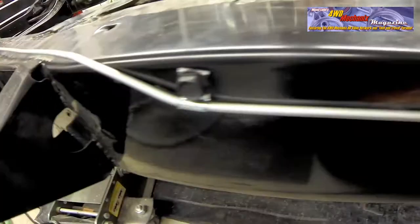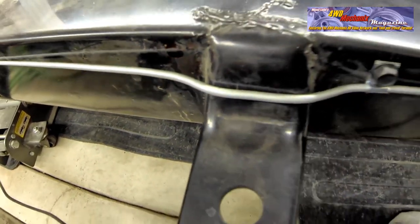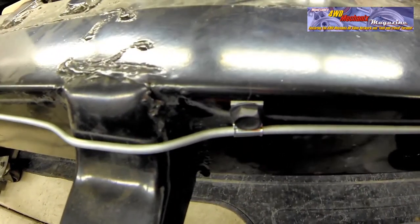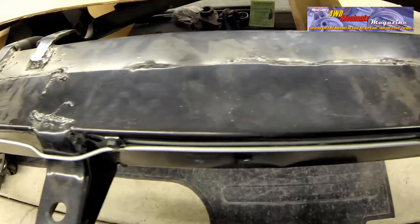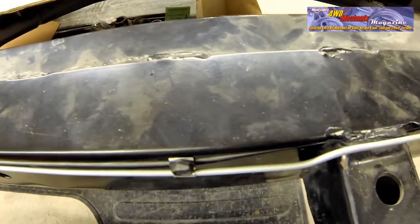Always make certain that the tubing is not moving over a rough edge. This is a rare convertible chassis that has an X-member through the center of the frame. The clips are attached to the original holes drilled by Chrysler in 1957. Tubing follows the original routing.